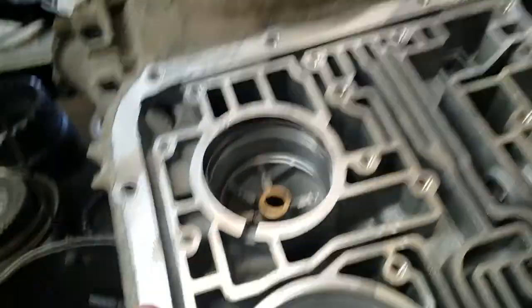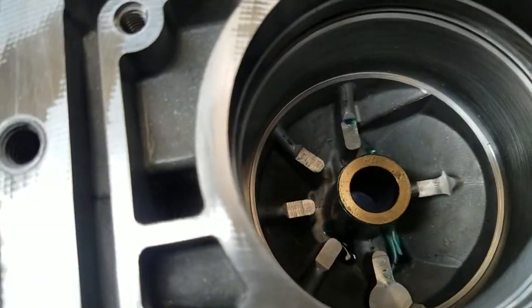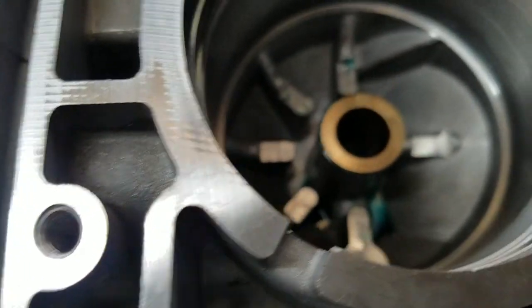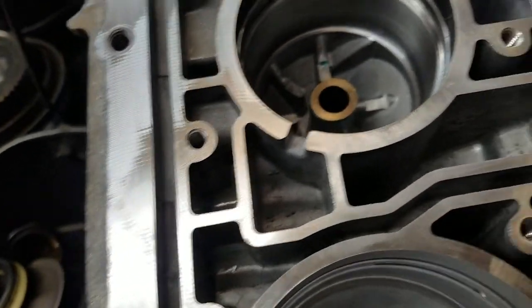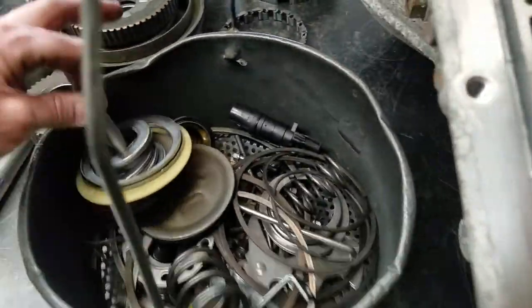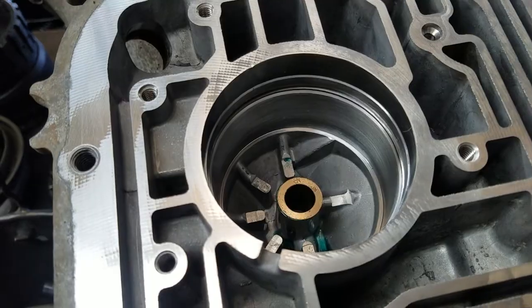We're also going to machine the case here. The case gets machined in the servo bore — and this one has actually been machined already. This is for overdrive. We machine that case and put in a sleeve retainer — that's the green stuff there. Once that's done, you have sound apply integrity with the servo for the overdrive band.